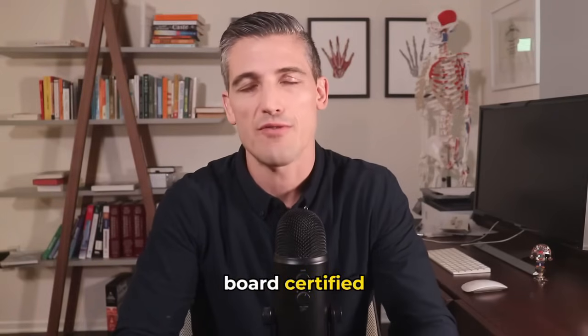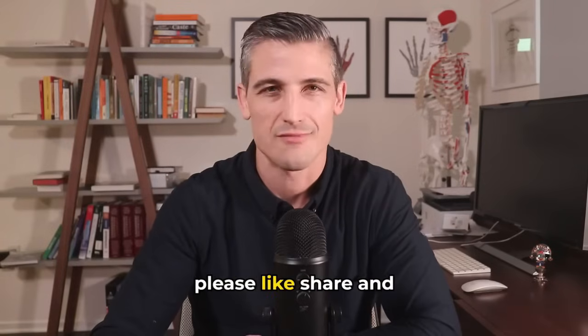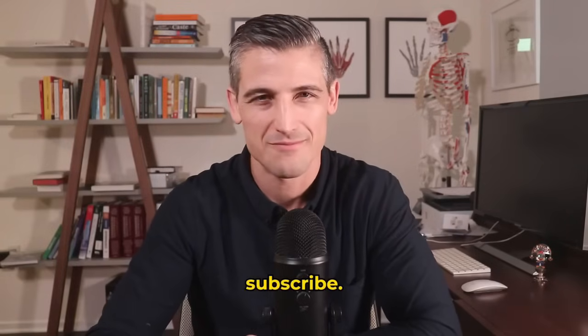I'm Dr. Lucius Pomerantz, board-certified orthopedic surgeon, specialist in the arm. If you like these videos, please like, share, and subscribe. Thank you.